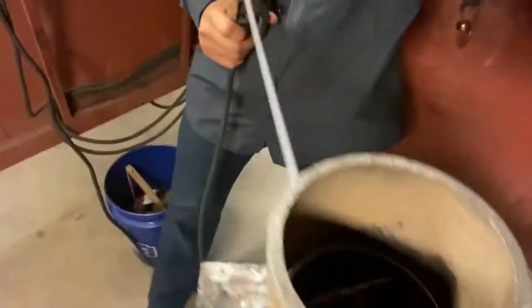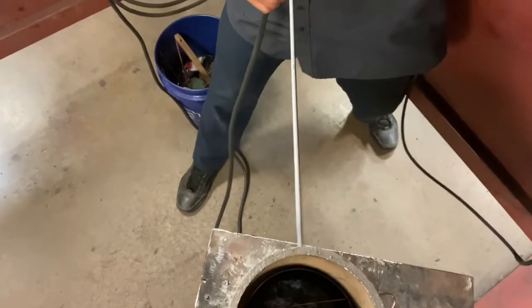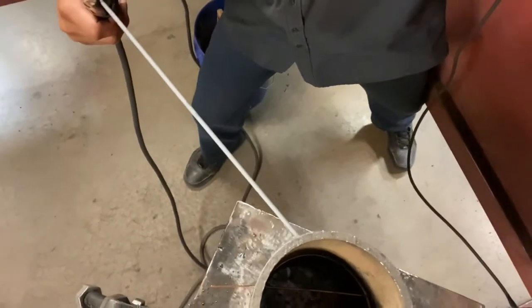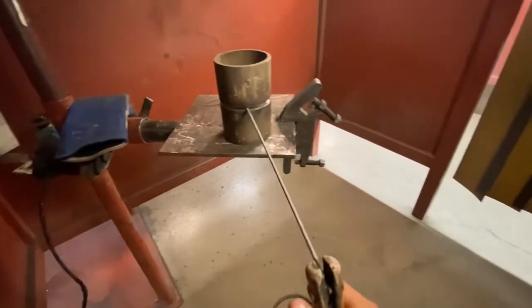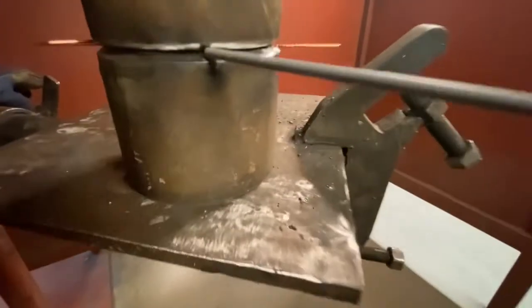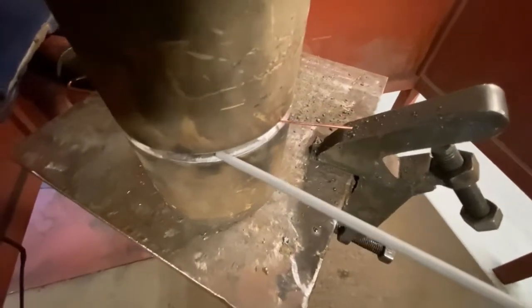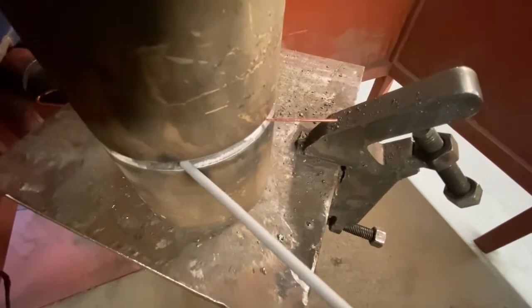I like to angle my rod slightly at an angle. We're doing a 2G position, which is horizontal. What I'm not going to do is put it perpendicular. What I want to do instead is put it at an angle and drag at an angle. You don't want to put it like this — you want to put a slight little angle and drag it. I used to do it straight on, but I blow holes a lot easier than when I angle it like this.